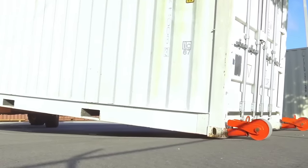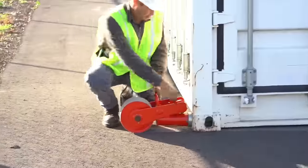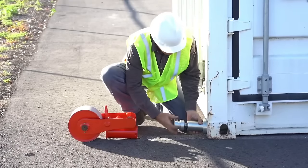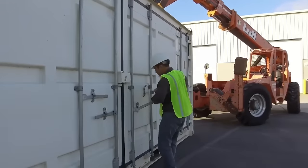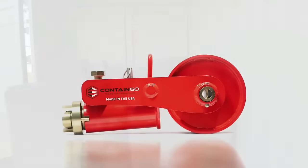Noteworthy for its quiet operation, Contain-Go end wheels surpass traditional container moving methods. Crafted from high quality, durable materials, these wheels boast longevity. Their versatility extends to moving empty or lightly loaded containers on smooth, hard surfaces, making them suitable for various applications including disaster relief, shipping, warehousing and construction.